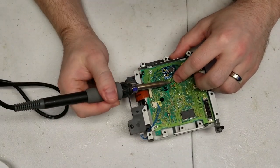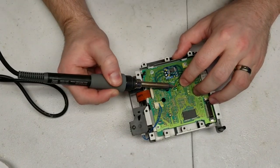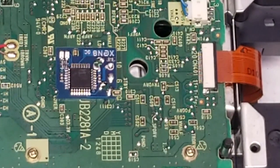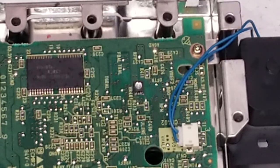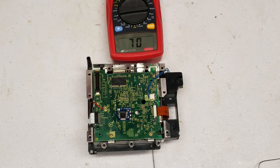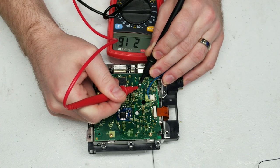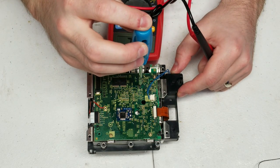The mod chip is installed — that's big time! The last part is called a pot tweak, also referred to as a potentiometer adjustment. Basically what this does is adjust the intensity of the laser on the DVD drive itself. Having done so many of these, the stock configuration from Nintendo varies wildly — some are as high as 400-500 ohms of resistance on the potentiometer and others as low as 175 ohms.